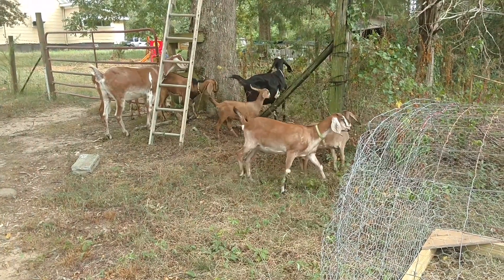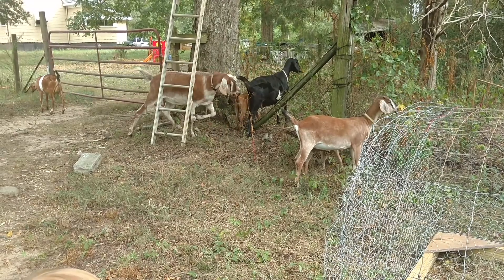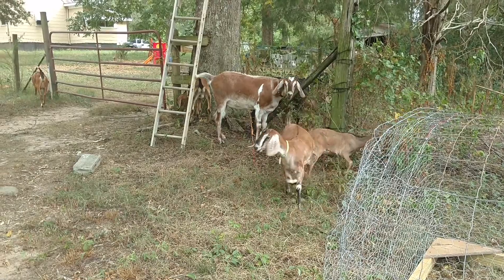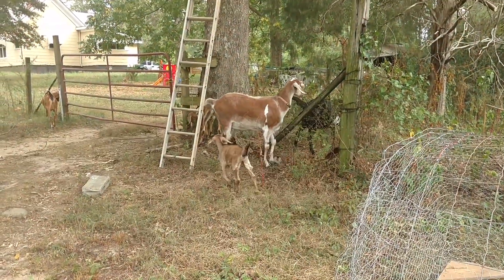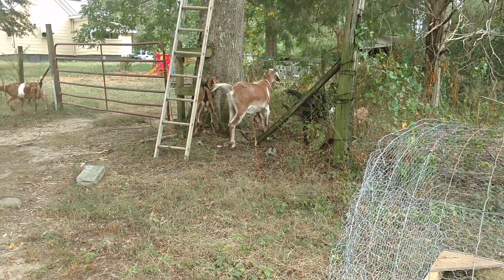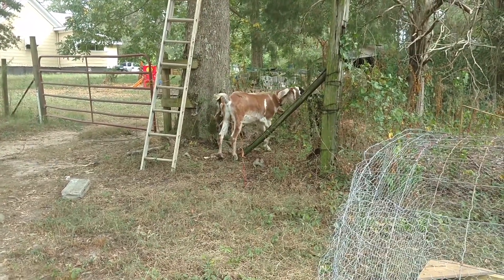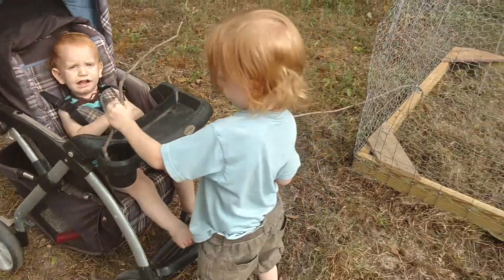Ryan decided not to move the paddock this week, and now the goats are starving because their paddock is not full of green stuff like out here. So they keep having this 'the grass is greener on the other side of the fence' thing, so I am letting them out on a supervised scout for foraging for food.